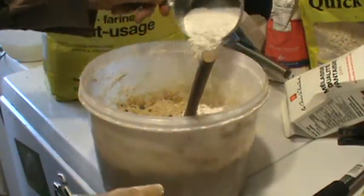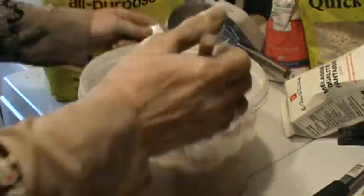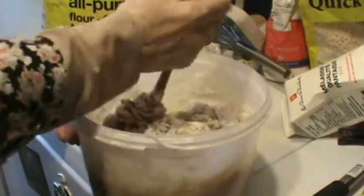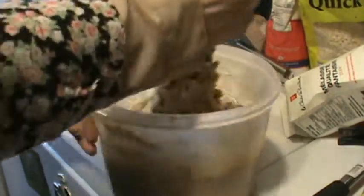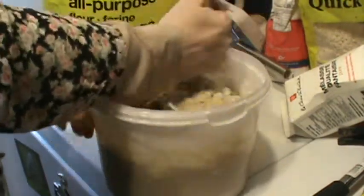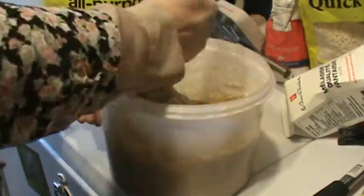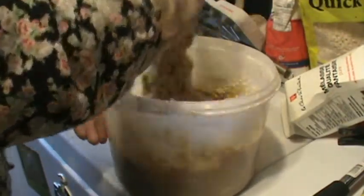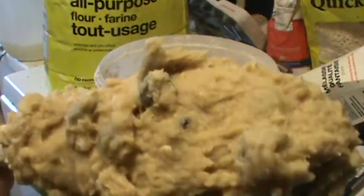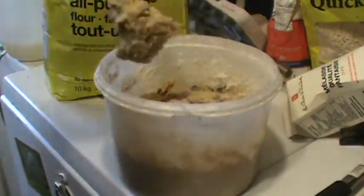I'll put the rest of my fourth cup of flour in but I won't put in the four tablespoons that go along with it. Okay, well that's the end of part one. The second part will be putting them on the cookie sheet and baking them. Goodbye — where's that button?